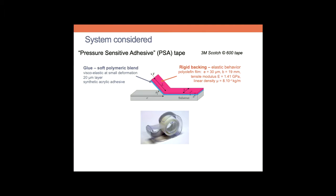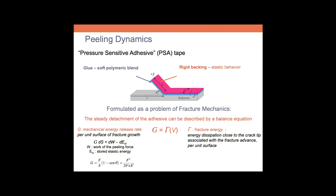This is the system we consider: 3M scotch tape. It's a so-called pressure-sensitive adhesive, made of a soft polymeric blend — a 20-micron layer of glue — deposited on a rigid backing which has an elastic behavior, typically 30 microns. The problem of peeling dynamics can be formulated as a problem of fracture mechanics. In particular, the steady detachment of the adhesive can be described by a balance equation between the mechanical energy release rate and the fracture energy of the joint substrate adhesive.